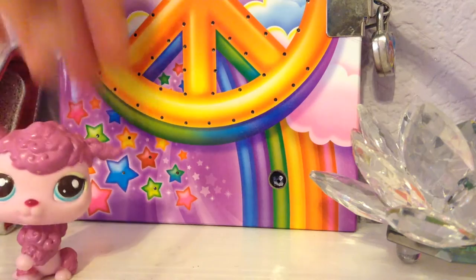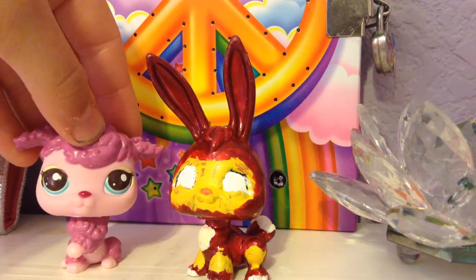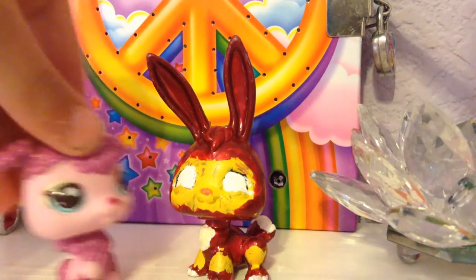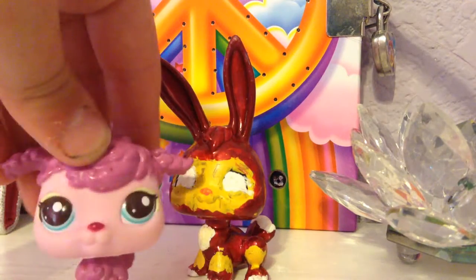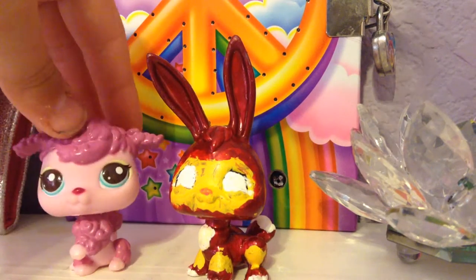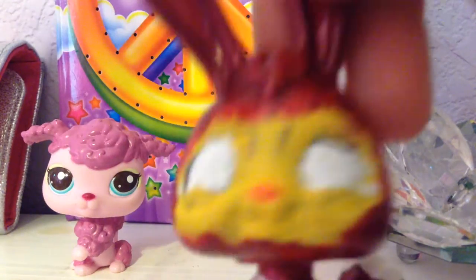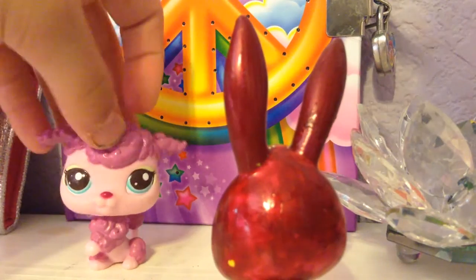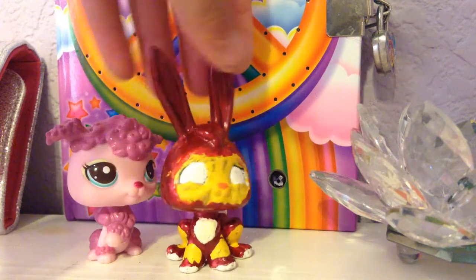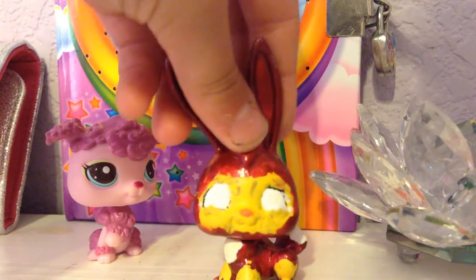My second custom is this one, and this one is Iron Bunny. I based it off of Iron Man. My favorite Avenger character is Iron Man, so I decided to base this LPS off of him. He needs a second coat on his face but it's alright. I painted him all red with nail polish and the rest is just acrylic paint. He's really cool.